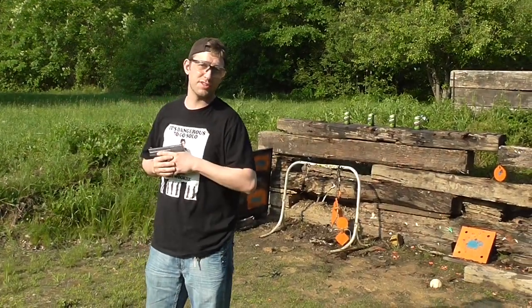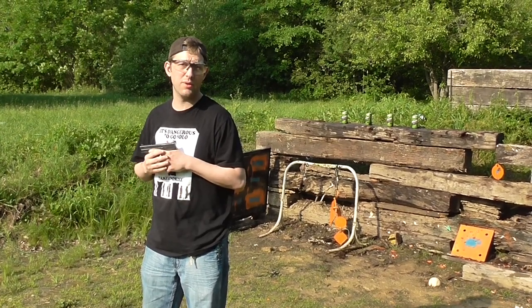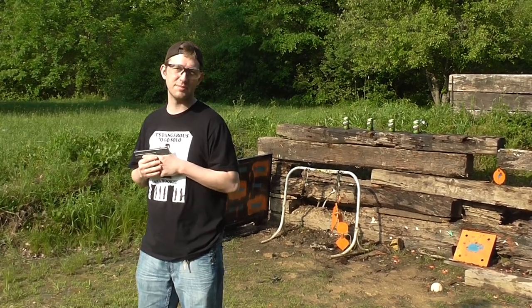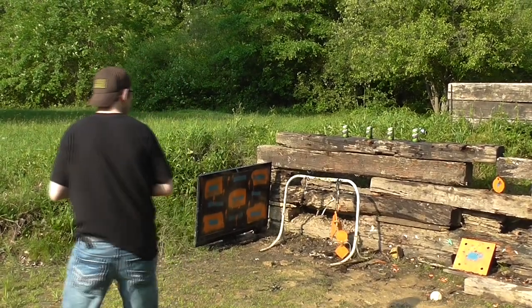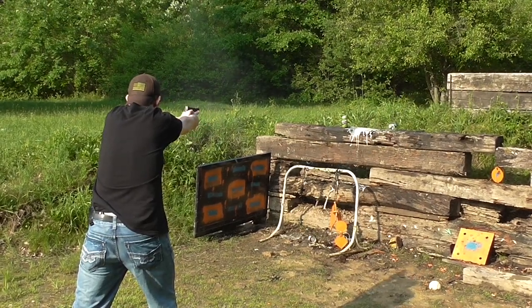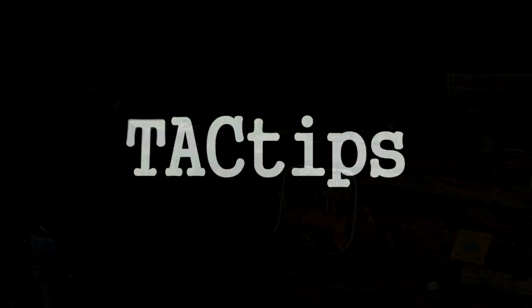So what more can I say about the Smith & Wesson Shield that hasn't been said? It's a great firearm, and if you're on the fence about buying one, I'd say go ahead and spend the bills — you'll be happy, I guarantee it. I'm Johnny Too Much, this is Tac Tips, and as always, stay safe out there.